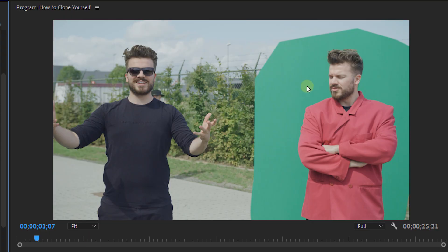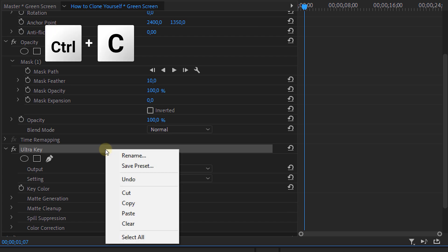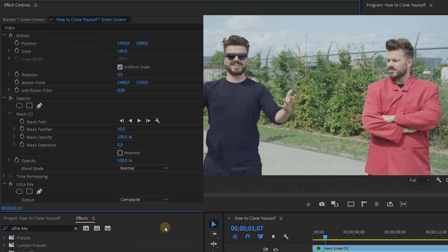Once our key is done, we can go and key the other shots. If your green screen and lighting stayed the same, you can actually use the same color key from the first clip and copy-paste it. But maybe fine-tune each shot just a tiny bit to make sure that everything is looking perfect.